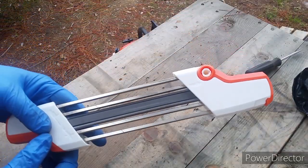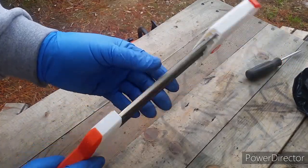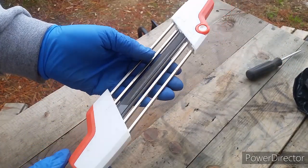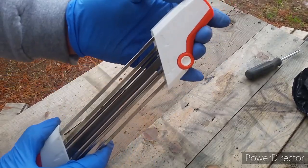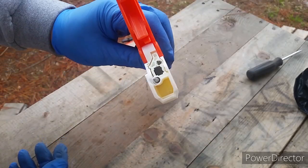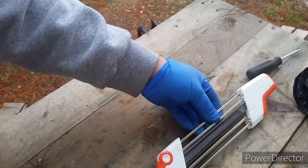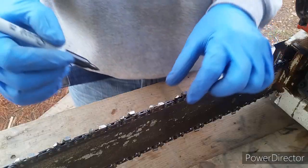Here's a closer look. This sharpener is designed to file 3/8-inch pitch chains. The chain I have is the Oregon D72 advanced cut 20-inch chain, purchased on eBay for about $16. Let me show you how to sharpen it — it's quite easy.